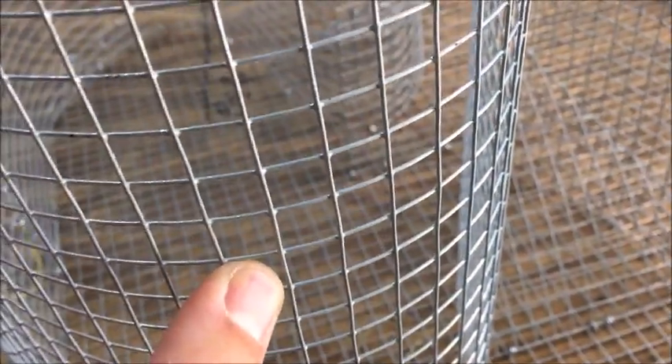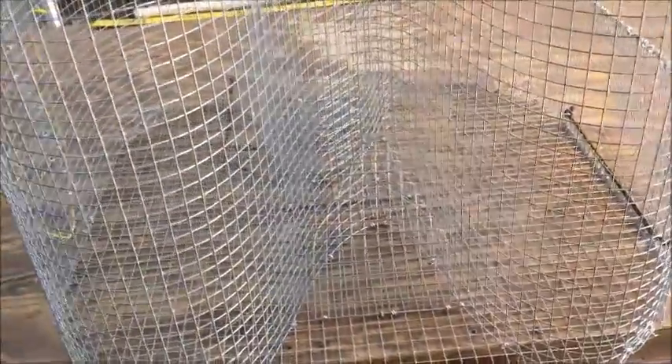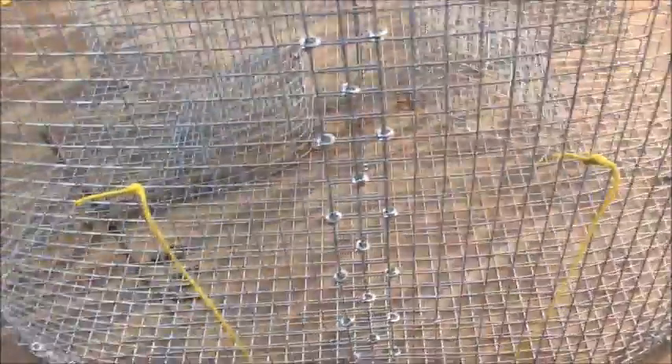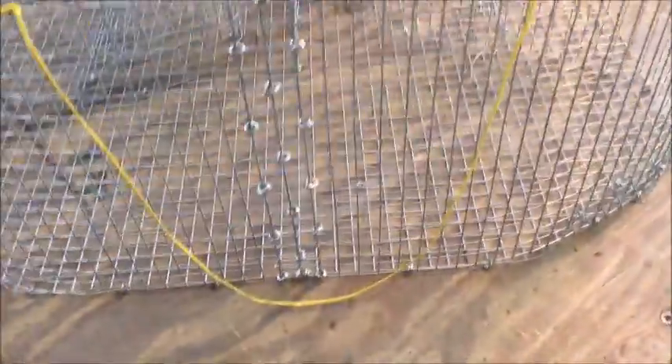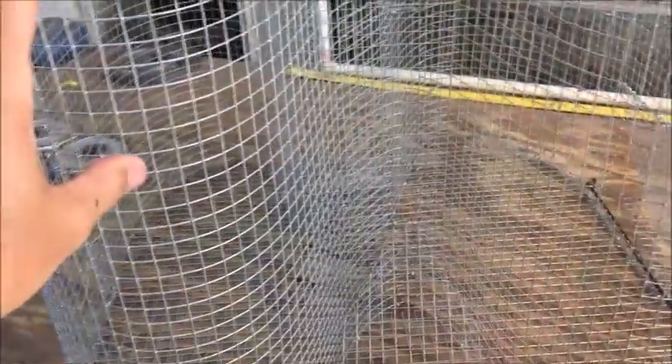As far as the mesh goes, this is 19-gauge mesh — regular hardware cloth, half inch by half inch. We use galvanized clips, so it's not going to rust. The whole thing is galvanized and it's going to last you a very long time. If you're not using it though, I would highly recommend taking it out of the water and out of the mud. Mud is probably one of the worst things on a trap. If you leave them in the mud for a long time, you're definitely going to wear out the trap way earlier than you would. So if you're not using it, just take it out of the water.